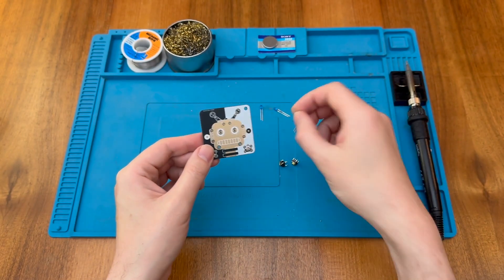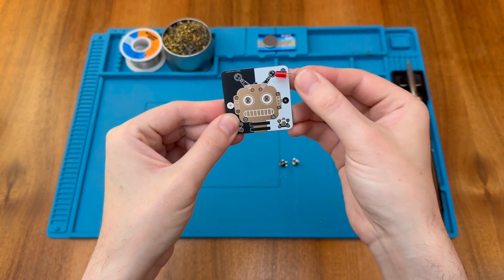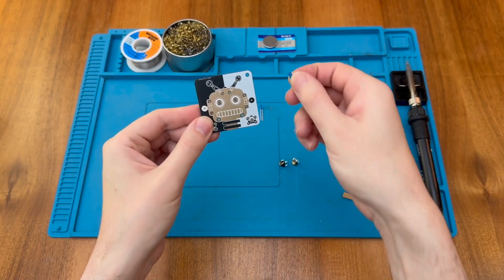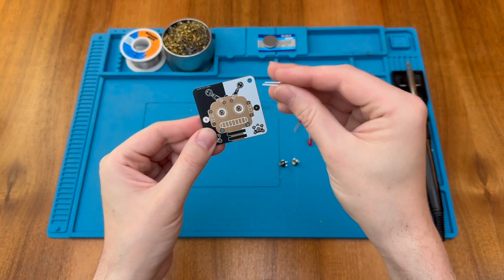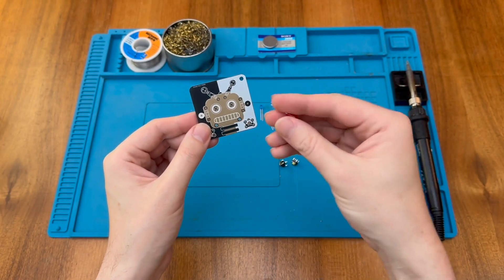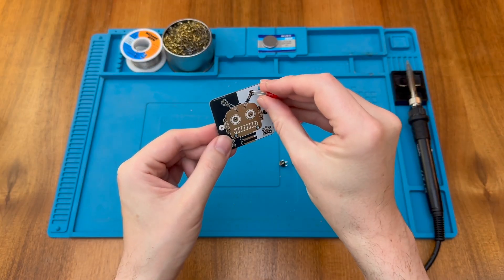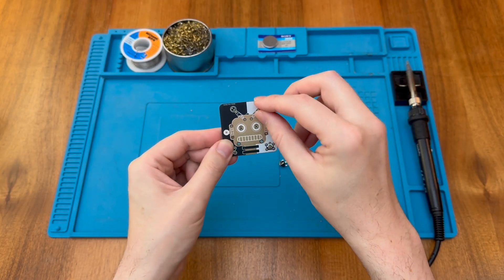We have two different sizes of LEDs: the 5mm LEDs which are the red ones, and the 3mm LEDs which are the blue ones. It seems the blue ones are going to go in the antennas and the red ones for the robot eyes. It is worth noting that because of the leg sizes they would actually be interchangeable if you wanted them the other way around.